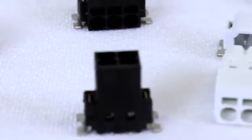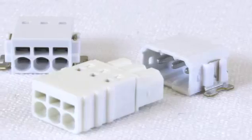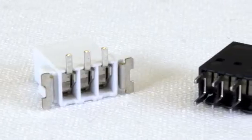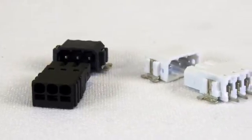The PTSM series offers a wide variety of options to address specific applications: white or black color options, fixed or pluggable connection, horizontal or vertical wire entry, true surface mount or through-hole reflow board mounting, and wire-to-board or board-to-board connection.